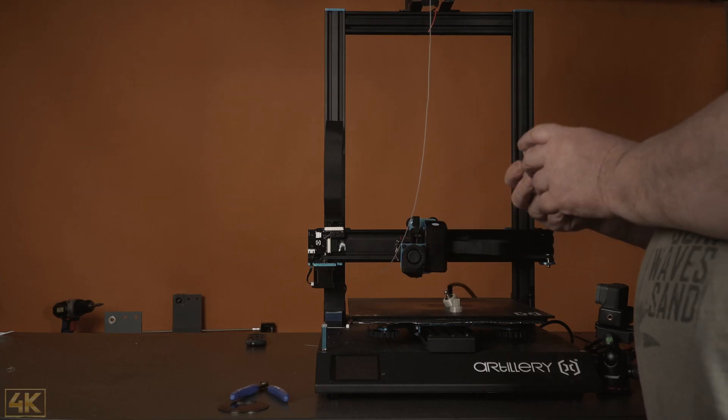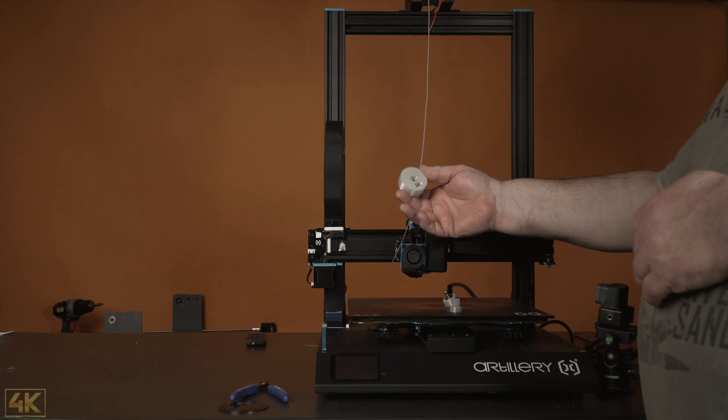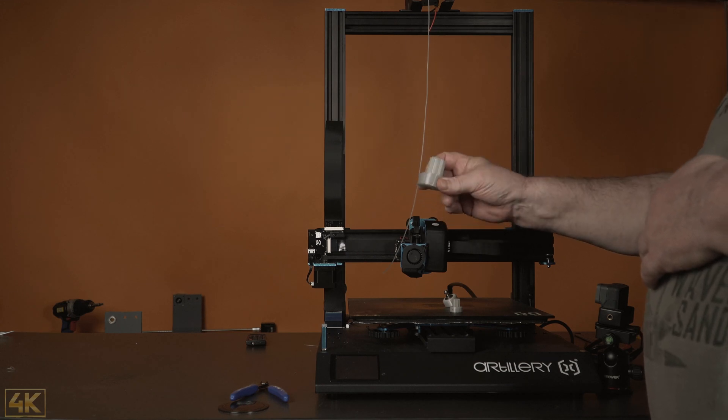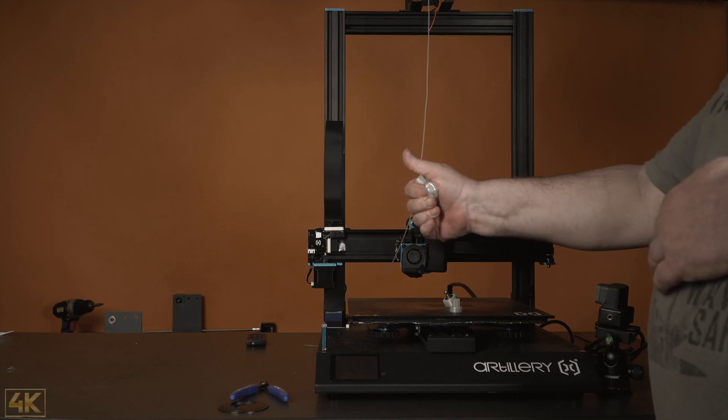Then I printed it in an even bigger size. Again you can see there is no stringing. The holes and everything inside — I have just a little bit of stringing here — but otherwise the holes and everything are absolutely perfect. And this is really, really flexible.